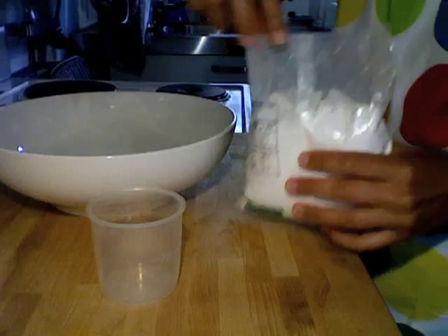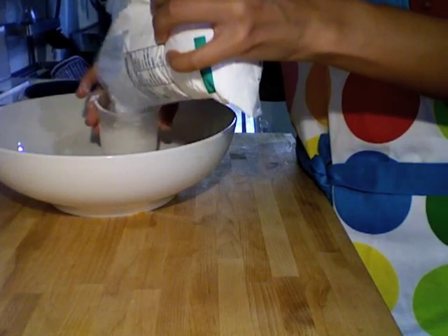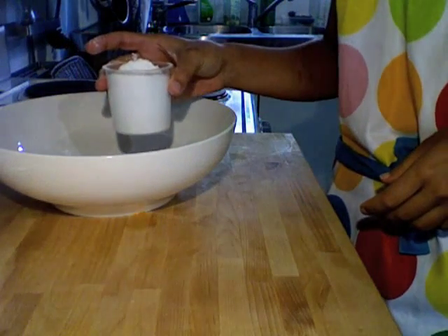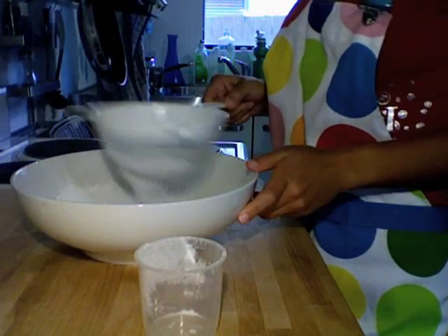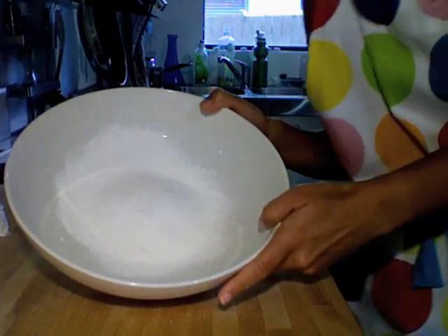While your mashed potato is cooling, you want to measure out your glutinous rice flour. Put the mashed sweet potato into your glutinous rice flour and knead it into a dough.